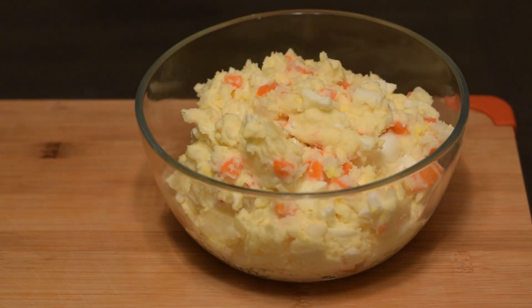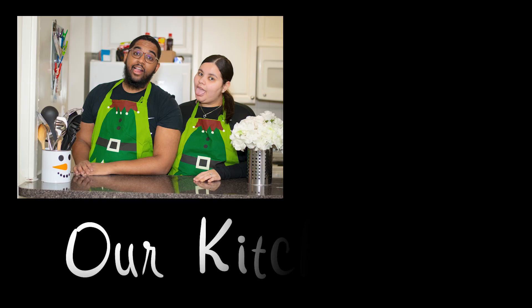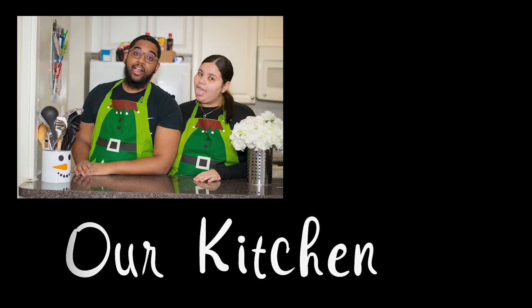There are many different ways to make potato salad, but this is our recipe and we hope you guys enjoyed. Thanks for joining our kitchen. Make sure to like, comment, and subscribe for more recipes. See you soon.